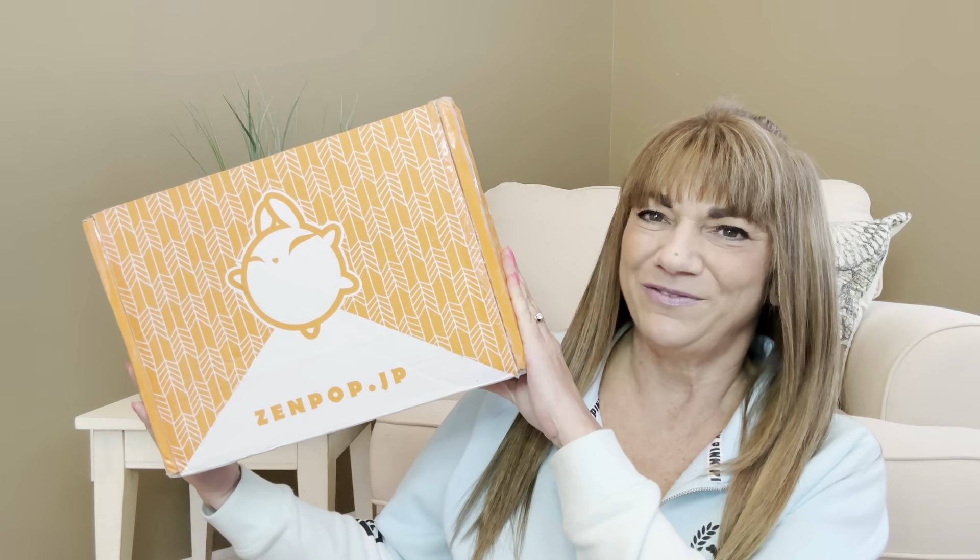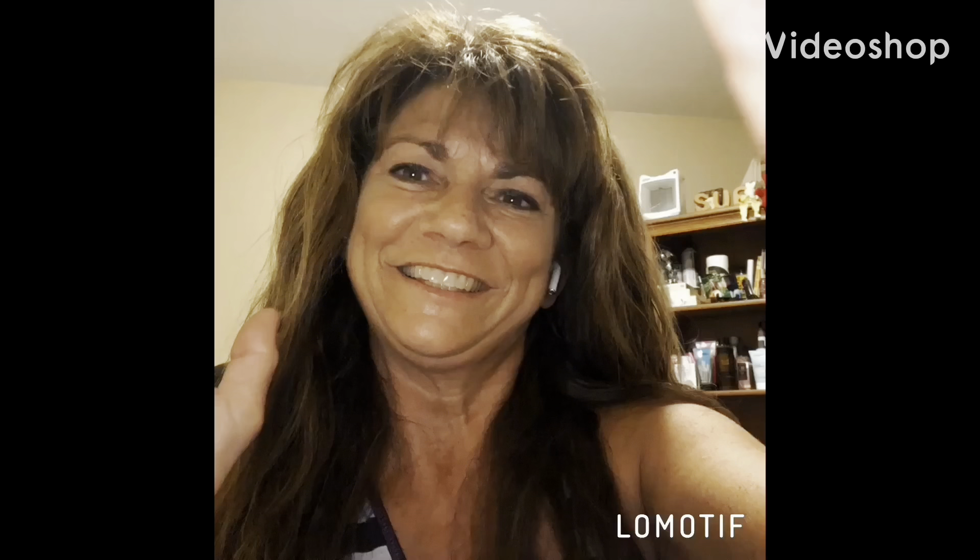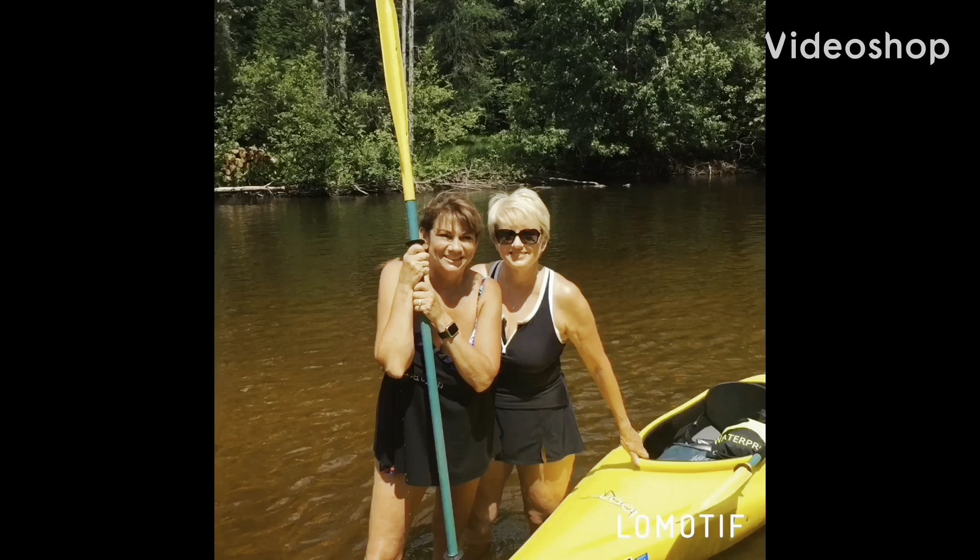So would you like to know what today's unboxing is all about? Well, let me show you. It is the Zen Pop Box and if you want to know what's inside this box, then just keep on watching. Doing reviews just like I do, hanging out with your friend Sue.